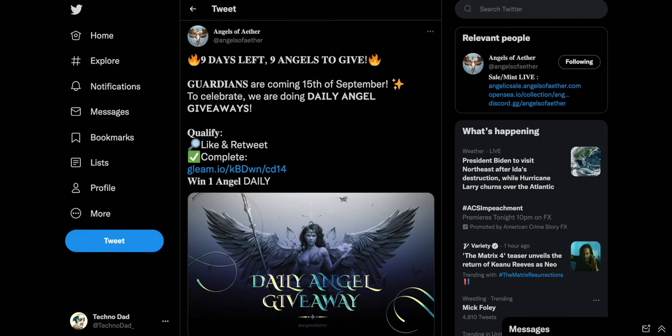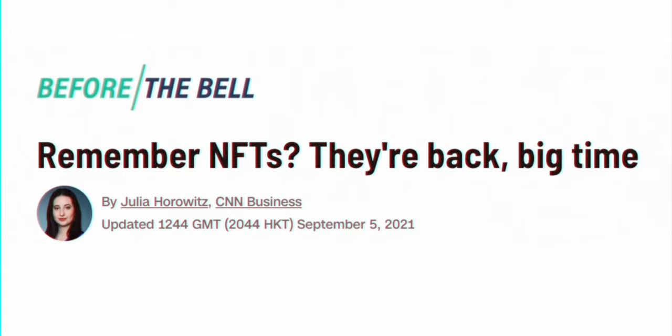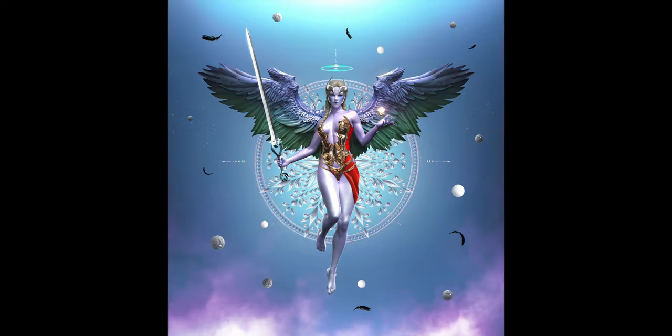Not only that, they've been giving away angels every single day. I'm really loving the artwork. So make sure if you want to get into NFTs, check out the links down in the description for the Angels of Ether website, Discord, and Twitter. If you join their Discord, you'll probably see me all up in there. If you need to know how to buy NFTs, my buddy Mike has made a great video guide on how to do so — I'll link that down in the description. Check out the Angels of Ether project.